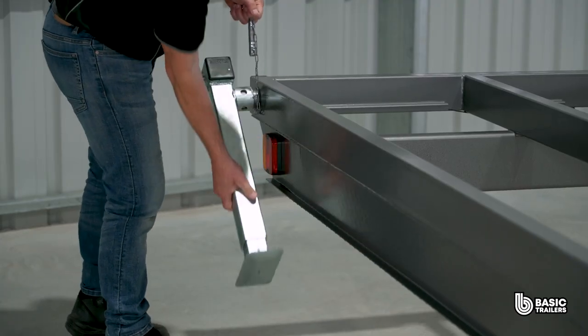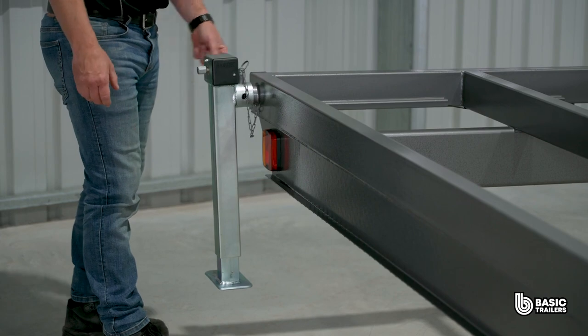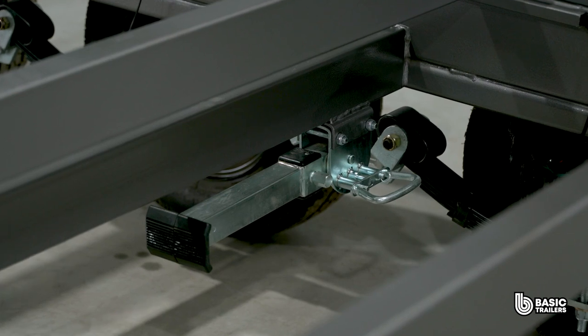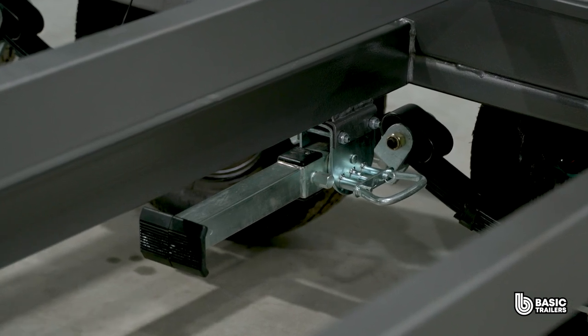You can also see the removable adjustable stands that are mounted on either side of both the rear and the front. Also mounted in the middle of the chassis are swing-up legs which, when deployed, allow you to raise the entire chassis off the ground.